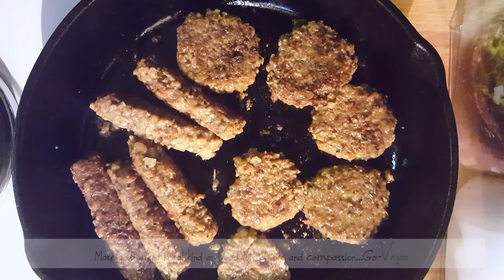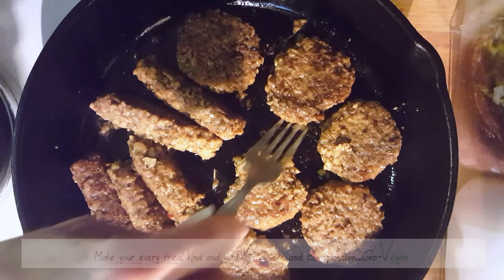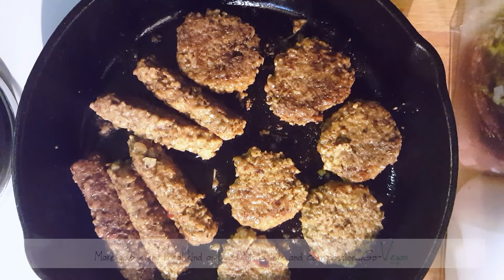So there you go, guys — very easy, very simple. It is one of the easiest recipes you'll ever make. All you need is some oats and some spices and you've got yourself some breakfast sausages. If you'd like to see more recipes like this, give me a thumbs up and I'll see you in the next one.